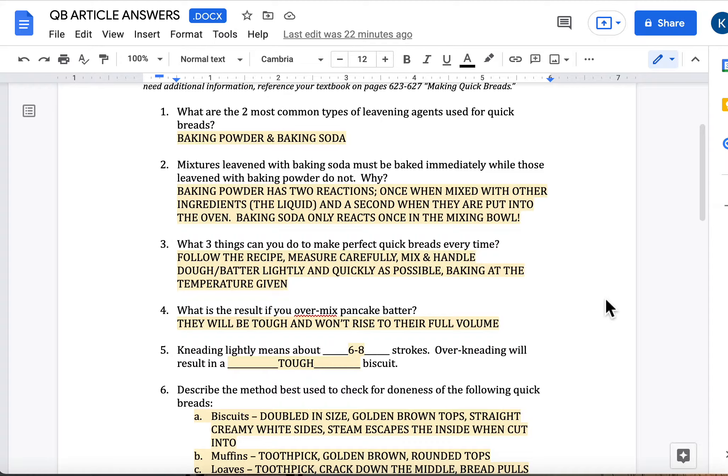Question number five: kneading lightly means about six to eight strokes, and over-kneading will result in a tough biscuit because you're creating too much gluten.